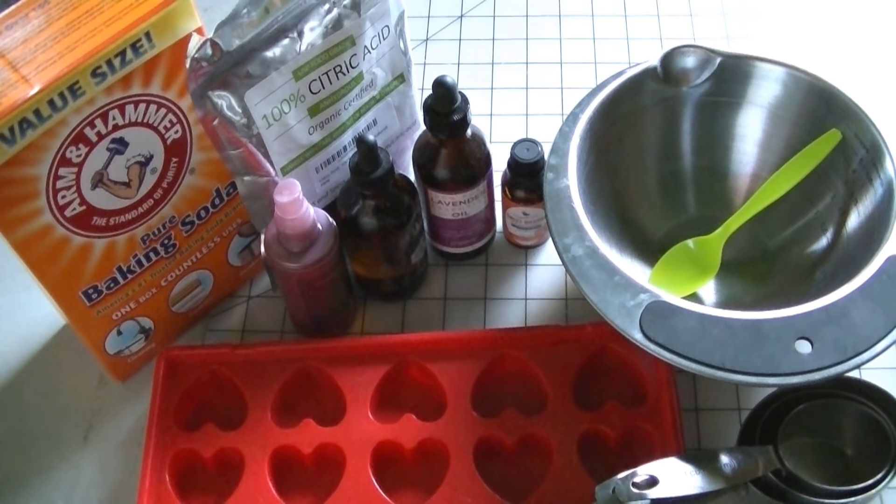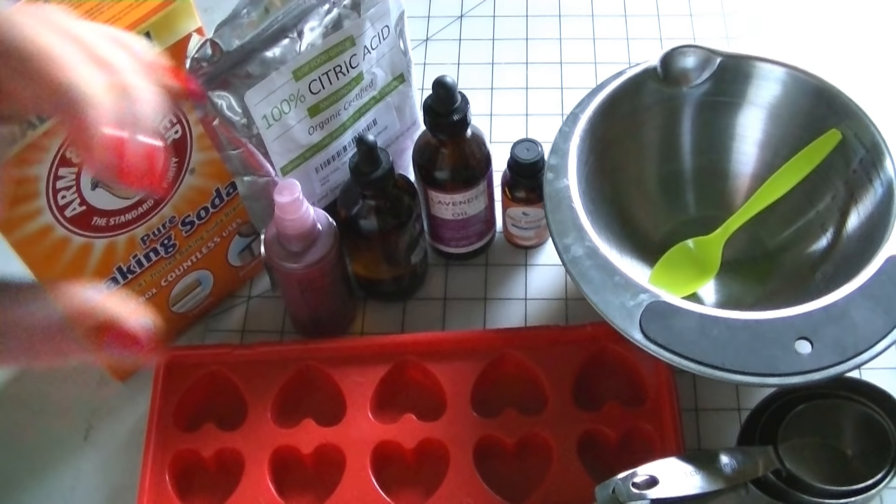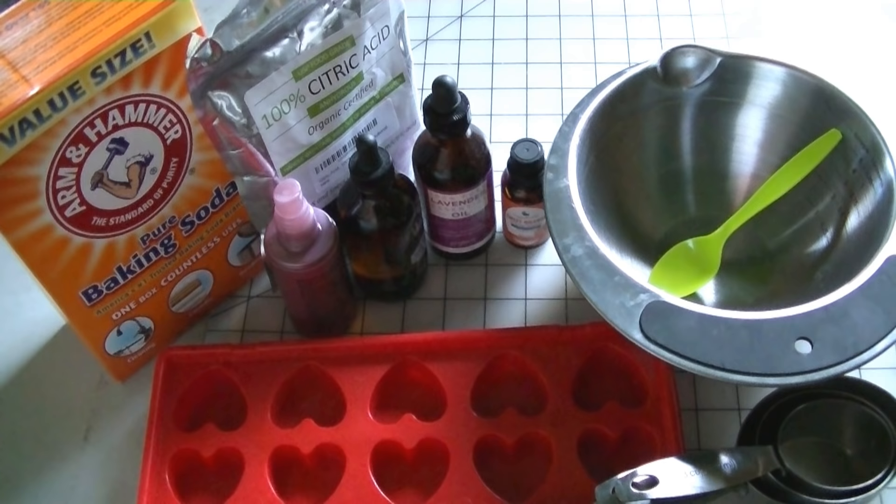Hi guys. Today I'm going to do another DIY and this one I'm going to show you how to make cleaning balms. They're like little fizzy balms that kind of look like bath balms but you use them to clean. My favorite way to use them is to clean the toilet — I drop one in and it fizzes and it cleans the toilet. They have a lot of uses and they're very easy to make, so I'm just going to show you really quickly how to make them. You only need a few things.